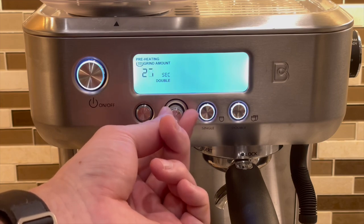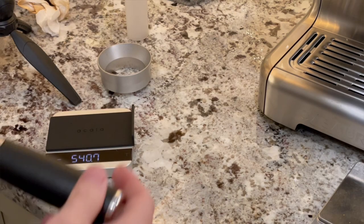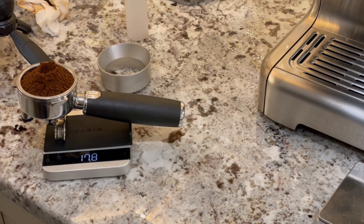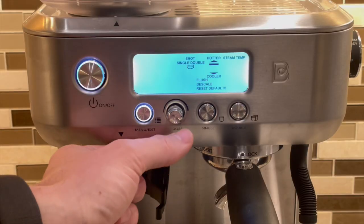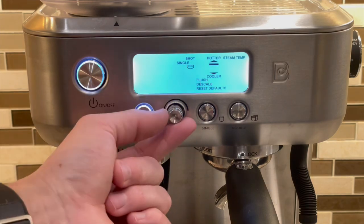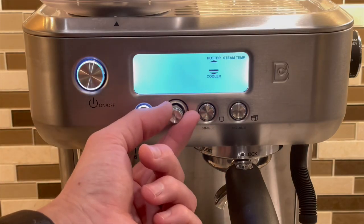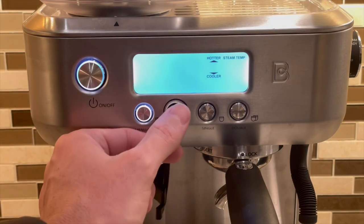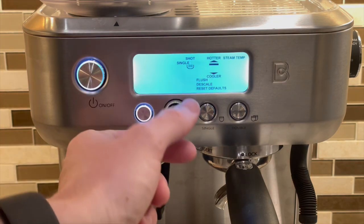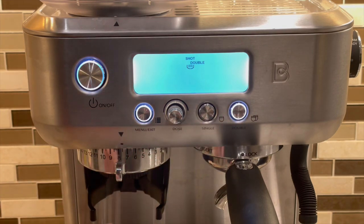If you are filling up the bean hopper, it will probably be necessary to use a scale to measure your dose initially until you can reliably figure out how many seconds you need to grind to get a desired dose. The menu button lets you navigate the menu using the grinder button to move through options and press to select. In the menu, you can adjust the steam temperature and program your volumetric settings by selecting single or double, pressing the button to initiate brewing, and when you have the desired volume of liquid, pressing the double button again to stop — that volume will then be programmed to that button.